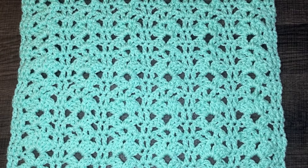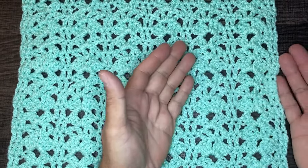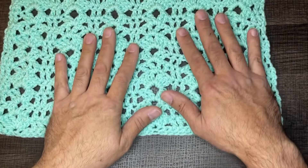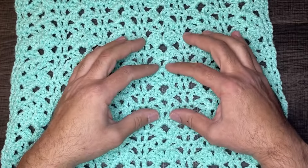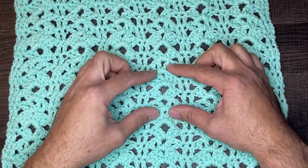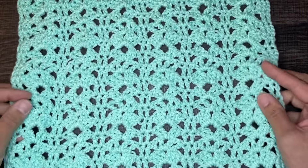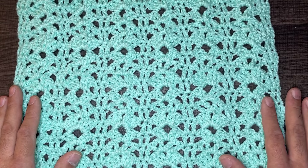Hi friends, Juan the Yarn Addict here bringing you yet another stitch tutorial. The stitch you see before you today is called the Rack Stitch. This stitch works up in multiples of seven, plus two, plus one. I decided to include a base row of single crochets just so that the Rack Stitch had something to work off of. It's super easy, super fast, it's lacy, and it is a three-row repeat which includes columns of double crochets and then these three sets of stitches. The yarn I used is a medium four-weight yarn — Mainstays anti-pilling yarn in the colorway mint — and the recommended hook size for this yarn was six and a half millimeters. Just use the recommended hook size for the yarn of your choice.